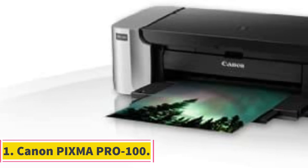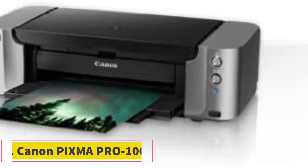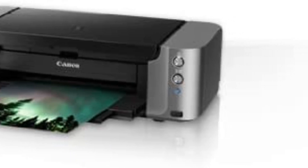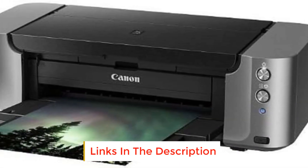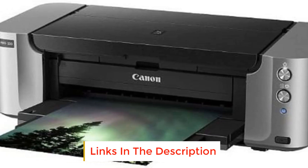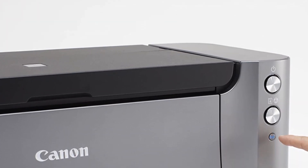Number 1: Canon PIXMA PRO 100. The PRO 100 couldn't be much easier to operate. It has a grand total of two buttons, and all that you need to do to get printing is plug in your computer and send over a file. My home office isn't much to brag about, but it wouldn't be complete without my PIXMA PRO 100.